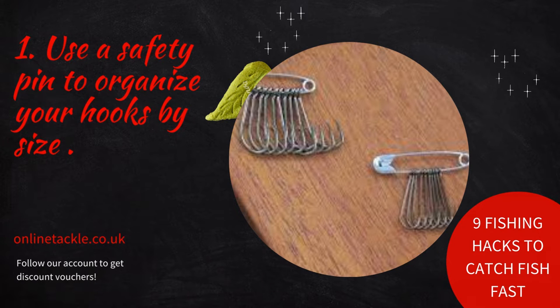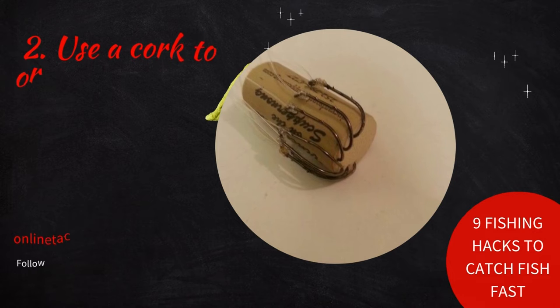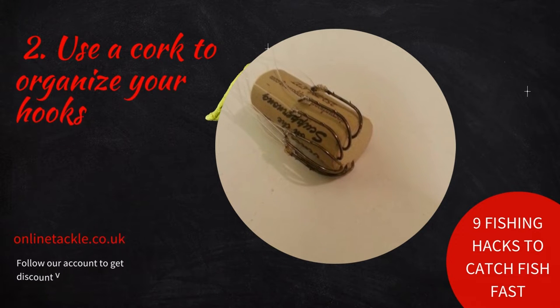Number two: use a cork to organize your hooks. Keep all hooks of one size together by threading them onto a safety pin, then storing that in a specific compartment of your tackle box.